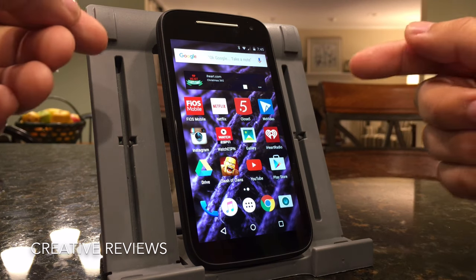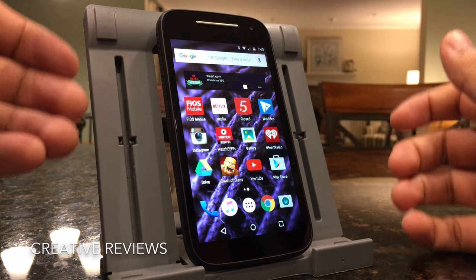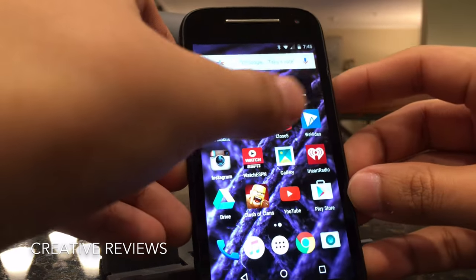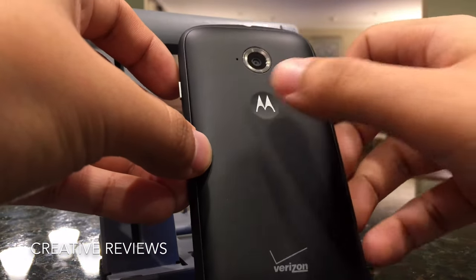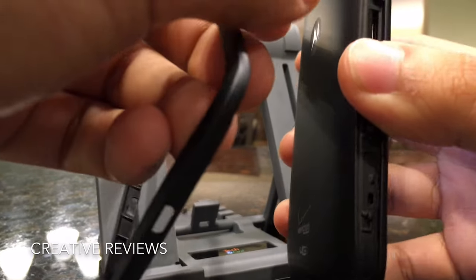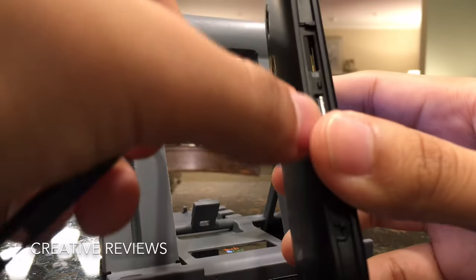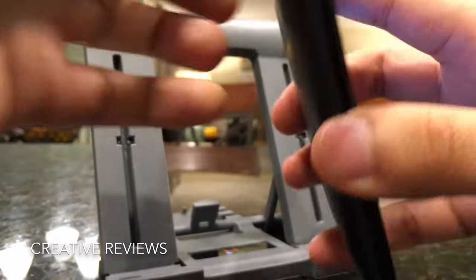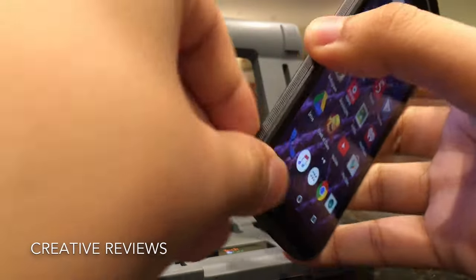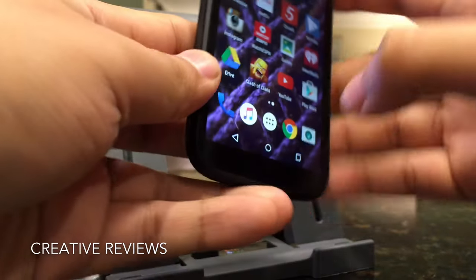This comes in two colors. This of course is the black version, and there is a white version too — they both look pretty good. It has a nice 4.5-inch screen and a matte finish on the back. You can't remove the back plate, but you can remove this little siding, and you can put cases around it that add more rubber on the side for an extra layer of protection. I choose to use it with the stock siding and I think it does really well.